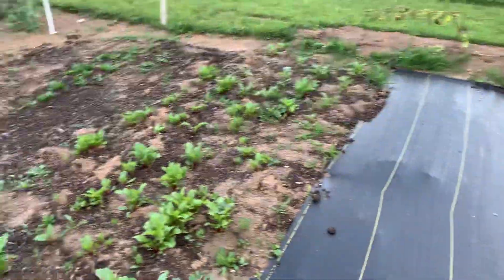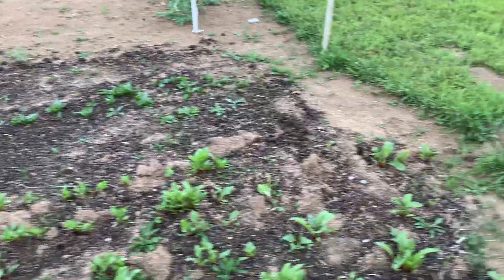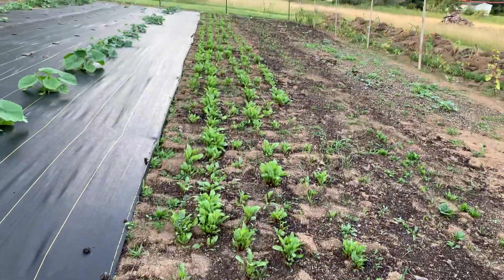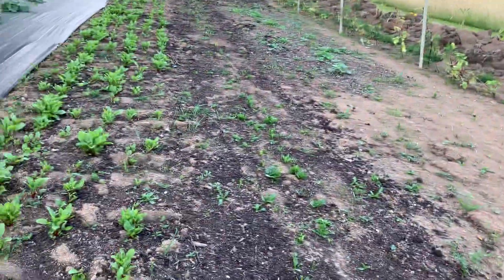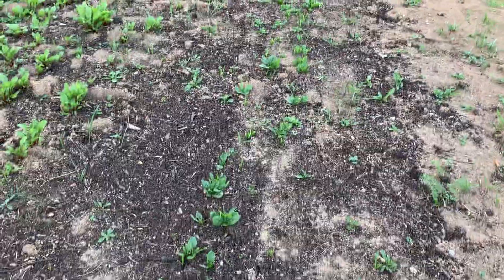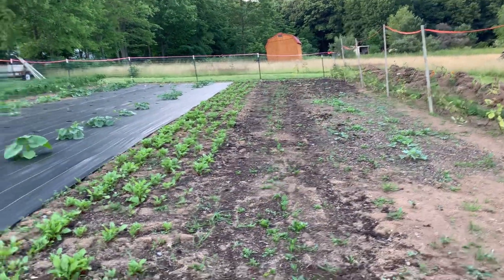Down here where the landscape fabric stops I spread a little bit of compost but didn't have a whole lot — there are a lot of weeds but that's okay. That's beets, five rows, going pretty good. Then there's a pretty nice-sized walkway, and then there are a couple rows of spinach. The spinach looks good — there are a lot of weeds in it but they're growing. You can see it fairly well on camera.